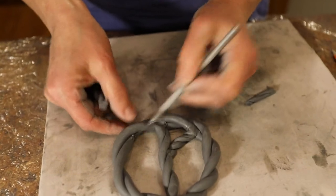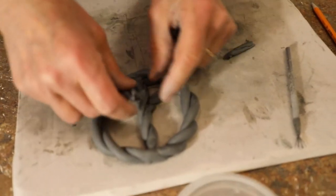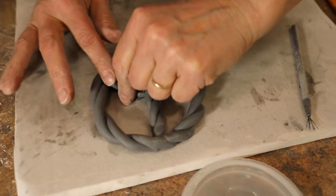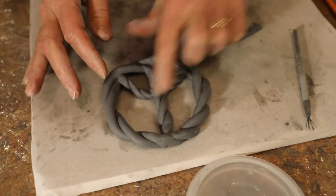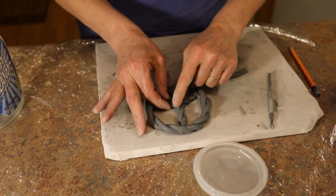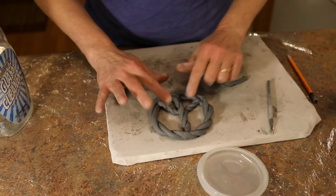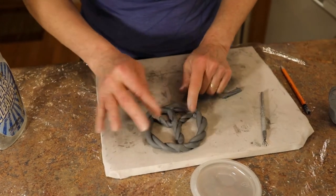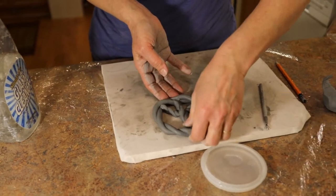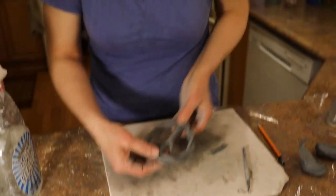I'm doing all this so gently — no muscles necessary. The cool thing about it being soft clay is that you can see it didn't fit exactly right at first, but just with a little bit of gentle maneuvering, I can get it all to fit together.